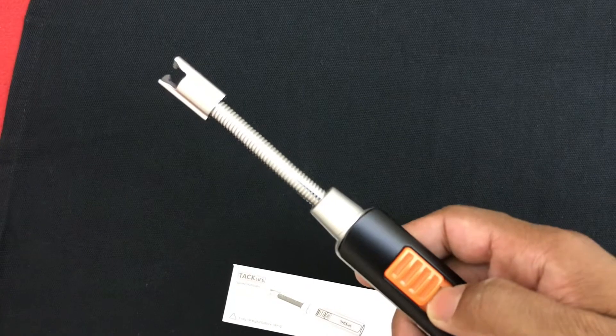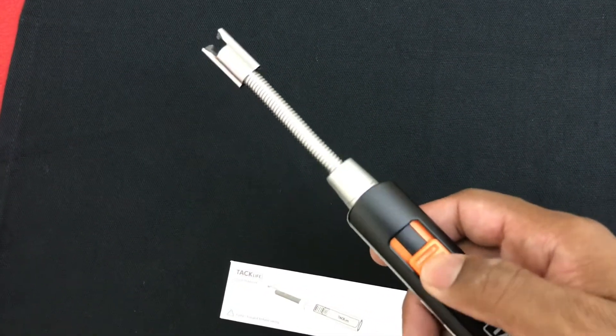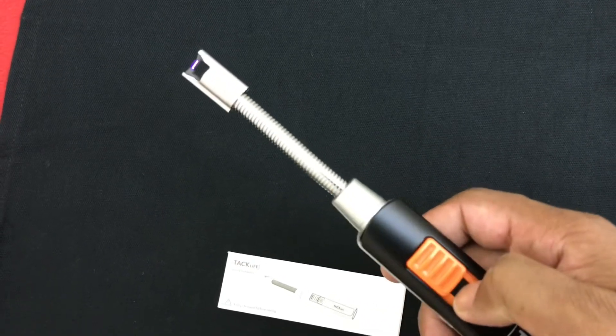This part which I've been pushing down protects the candle lighter. When it's moved, the lighter turns on — there you go.